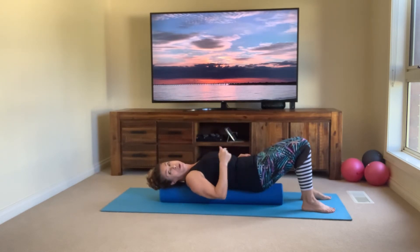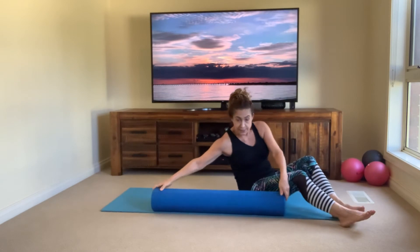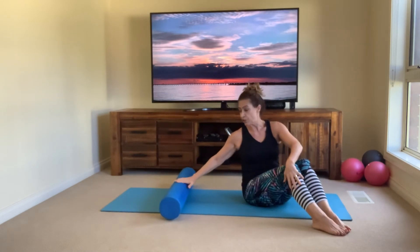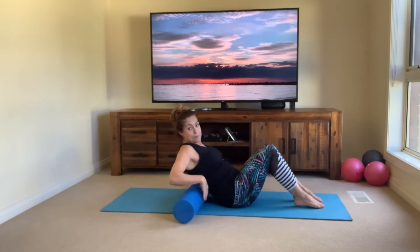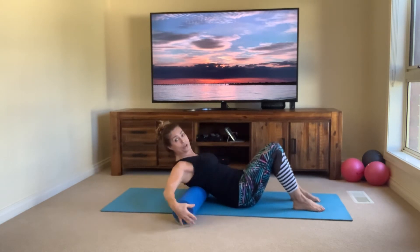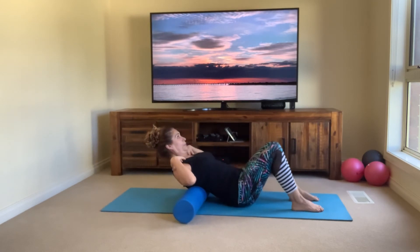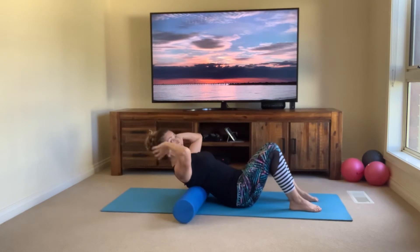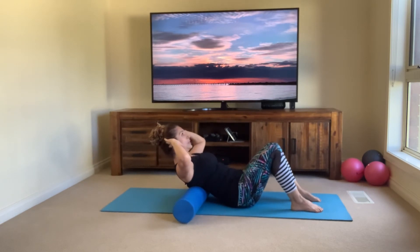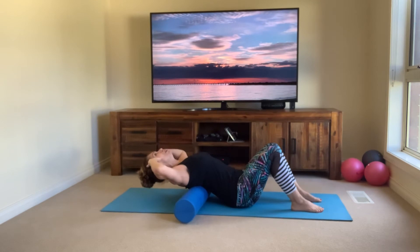Now we're going to come off the roller — slowly turn to one side. The next few exercises are for the upper body stretches. Place the roller across your mat, bend your knees, sit up nice and comfortable, and bring your upper back onto the roller. Find a nice comfortable position where it feels okay, because now we're going to stretch the upper back, rolling over the roller. Take your hands and place them tucked behind each ear, lengthen out through the spine, stay strong in your core.